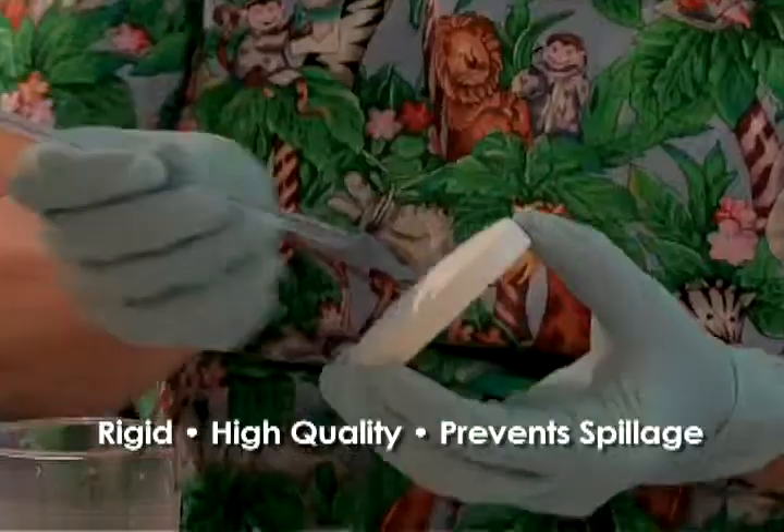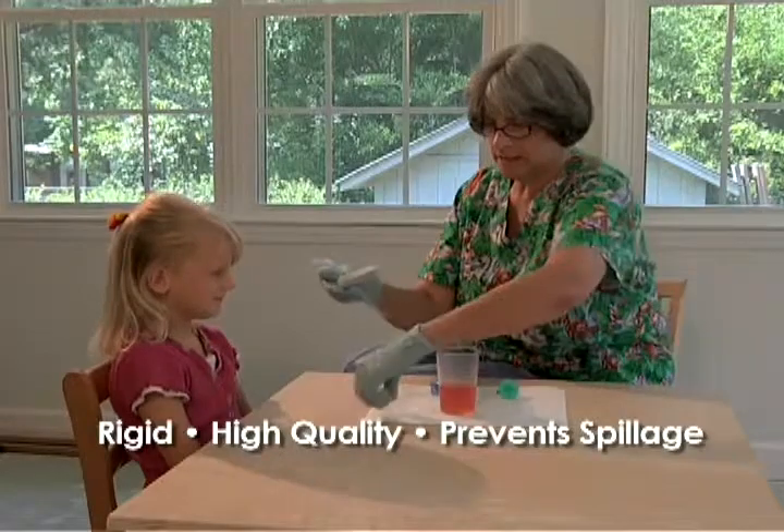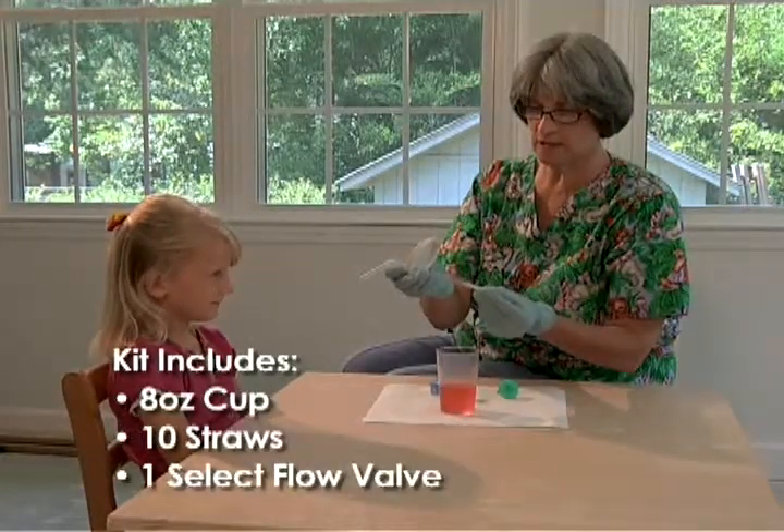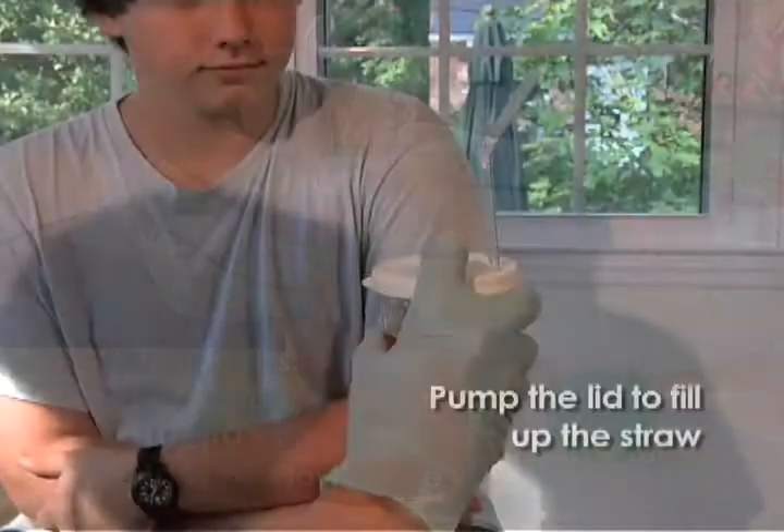The Sip Tip makes drinking easier. Included in the kit is a rigid high-quality graduated eight ounce tumbler. The lids snap on securely to the tumbler in order to minimize spillage, and the valve keeps the straw full of fluid to reduce coughing and choking.